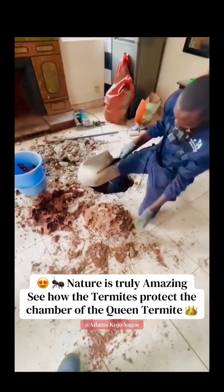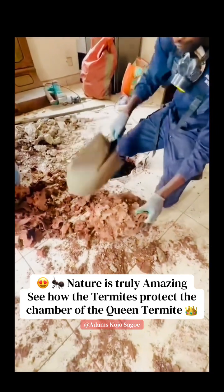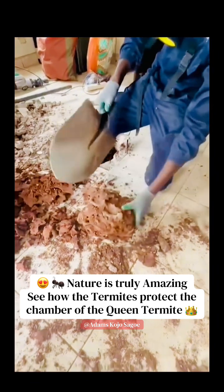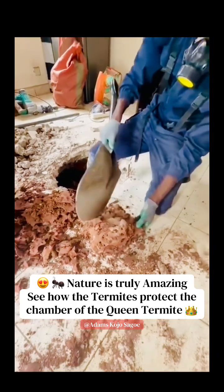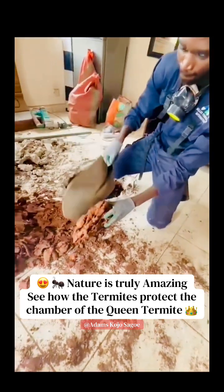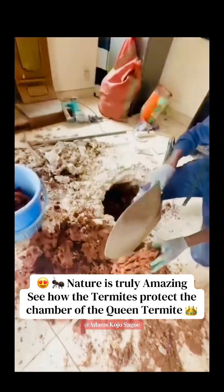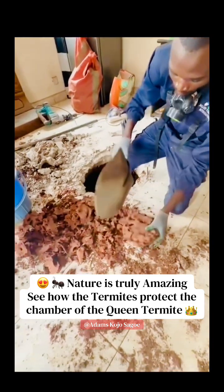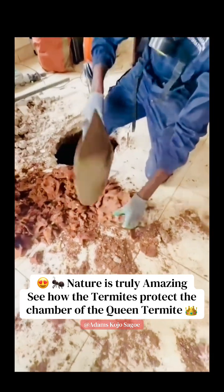We are now opening the queen chamber to show you where the queen is. He is removing the protection layer which protects the queen from any harm from chemicals and infection into the nest. This queen chamber was removed from a nest which is inside the house — I think this is a spare bedroom — and this is our queen chamber.